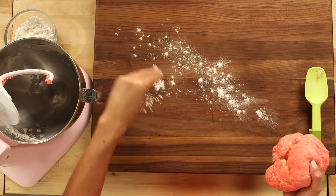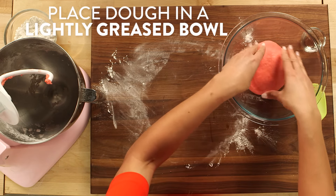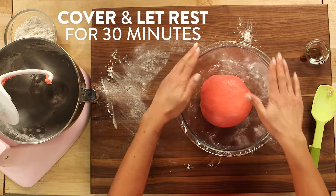Add the rest of your flour until it forms a stiff dough. Turn the dough out onto a lightly floured surface and begin to knead it until it's not sticky anymore. Once you've done this, place the dough into a bowl that's been lightly greased with vegetable oil, and turn it over so the outside is coated. Cover it and let it rest for about 30 minutes in the refrigerator.